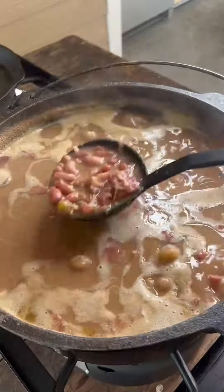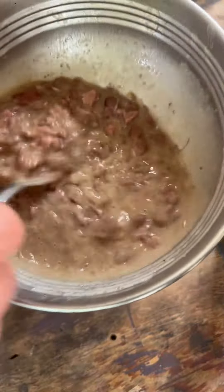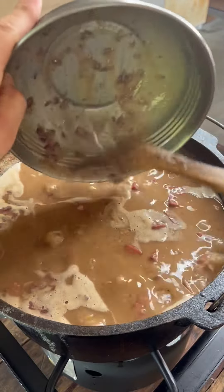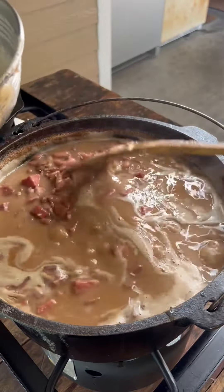Once those beans get tender, go ahead and remove two spoons of them and mash that up. Add that back to your beans — it's going to give you that nice creamy consistency.